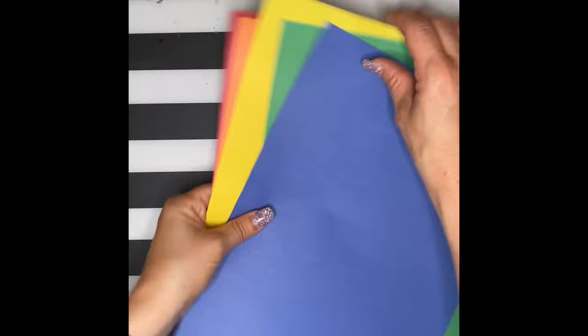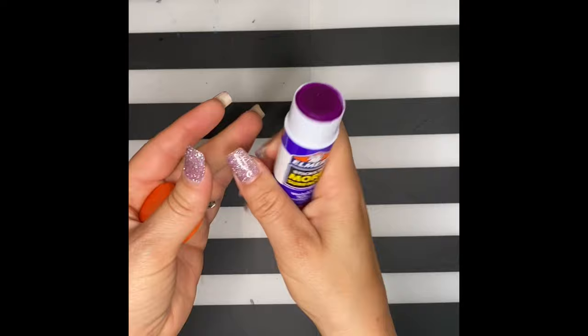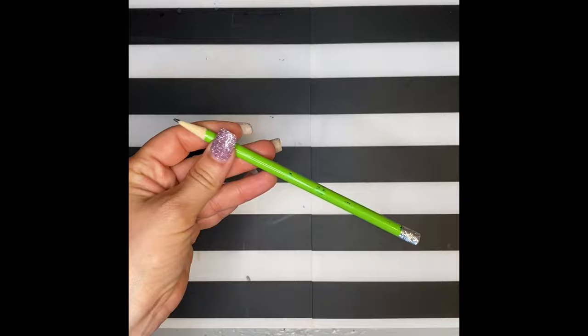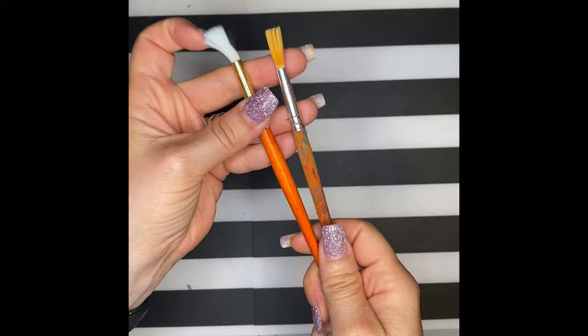You're going to need a white sheet of paper, colored construction paper or magazines, a glue stick or glue bottle — I like glue stick because it's not as messy — scissors, a pencil, and if you have it, watercolors, a paintbrush, and a cup of water.